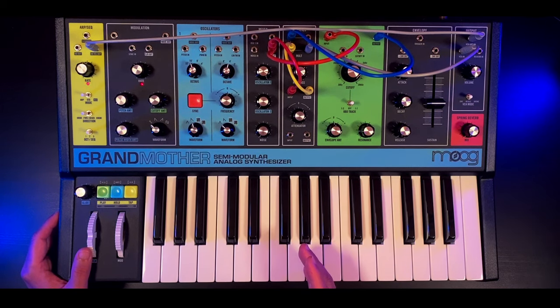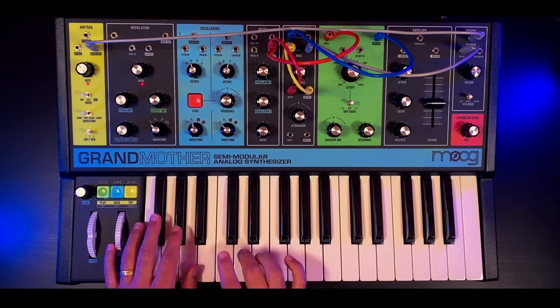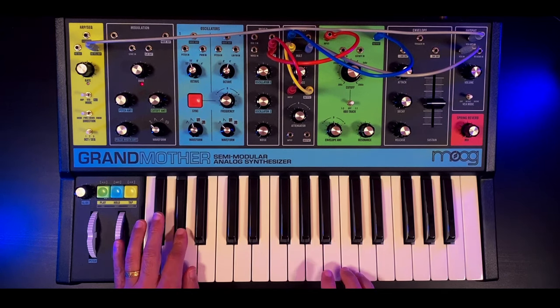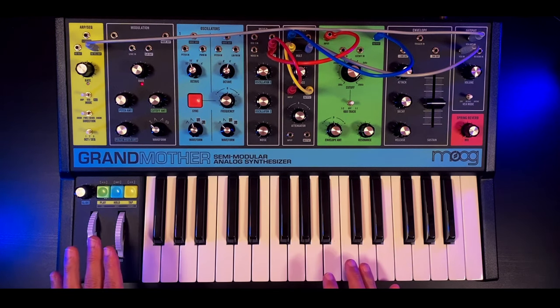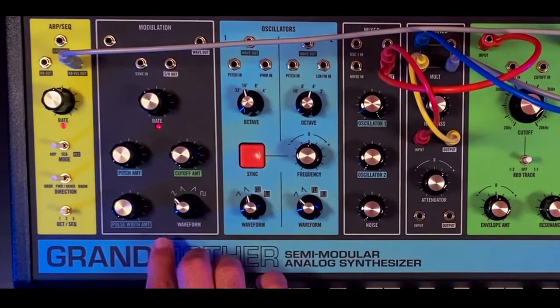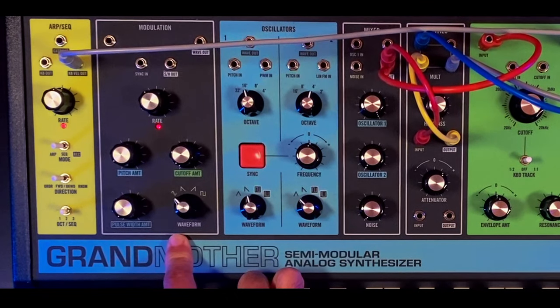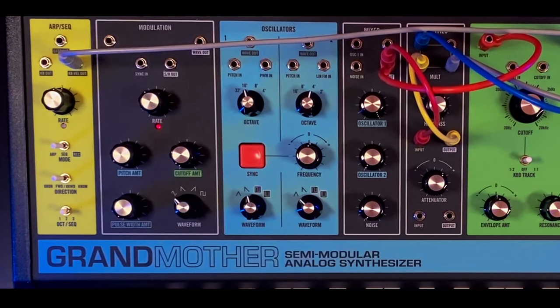But that's not all. If you remember from the introduction, there was a variation from the main bass phrase. For exactly that lick, I am making use of the modulation module. My waveform is set to a sine wave and my LFO rate is around 11 o'clock.